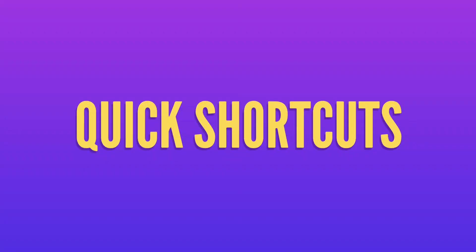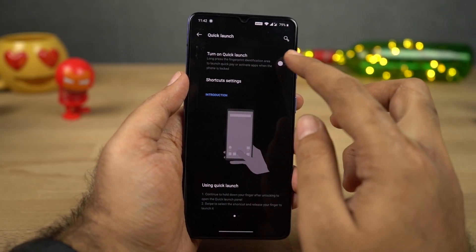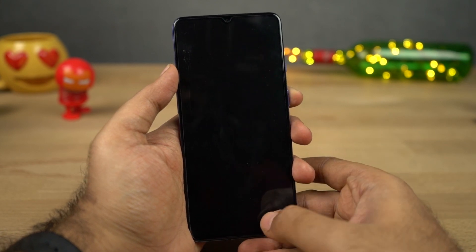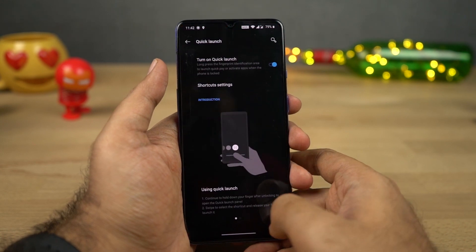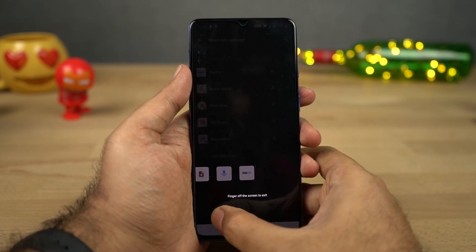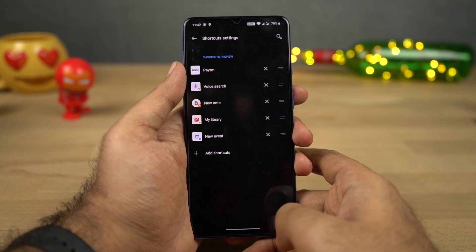Next we have some quick launch shortcuts for the fingerprint scanner. Once you enable this feature, in the lock screen you can touch and hold the fingerprint scanner. Even after the phone unlocks, just keep holding it and you will see some quick shortcuts. You can swipe your finger left or right to switch between applications and release to open that particular app. You can also swipe down to close the application, and from settings you can save your quick shortcuts.